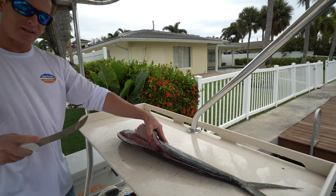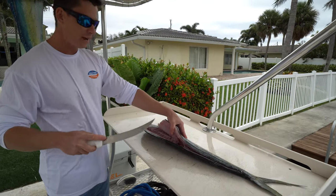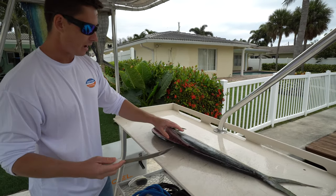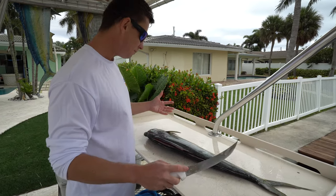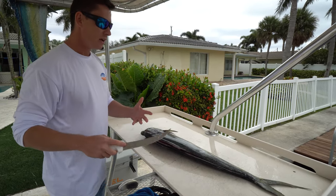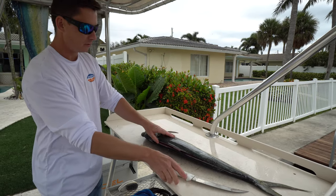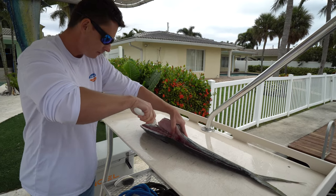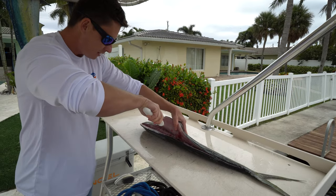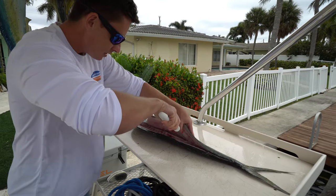This is the other thing about cleaning dolphin: dolphin have a very pronounced, very raised backbone. So if you were to run your knife down the length of the fish like you would a snapper or a mackerel, you'd miss a lot of meat because there's meat underneath that backbone. So what we're going to do is take the tip of our knife and angle it down as we work along the backbone — that way we're not missing anything.